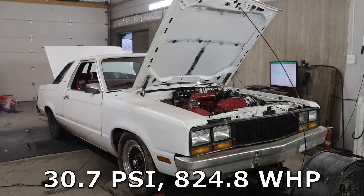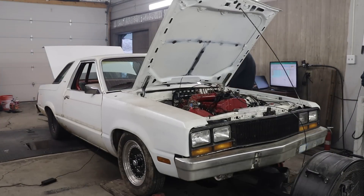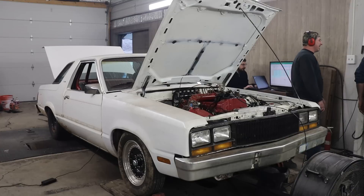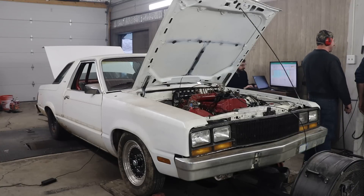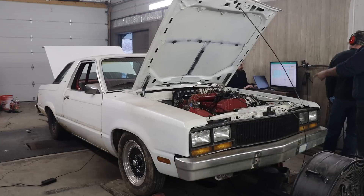825. So, 824 horsepower was not the power gain we were expecting to see, and this probably should have been an indication of what was about to happen. Also, if you guys noticed, it stalled on the coast down — this should have thrown pretty big red flags in our minds. But we wanted to max the turbo out, so we went for more boost.